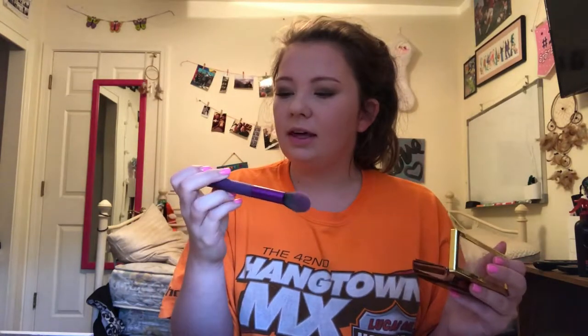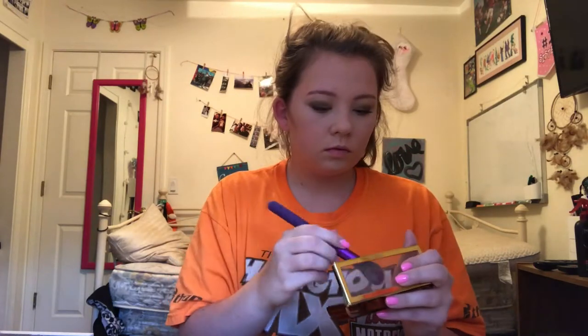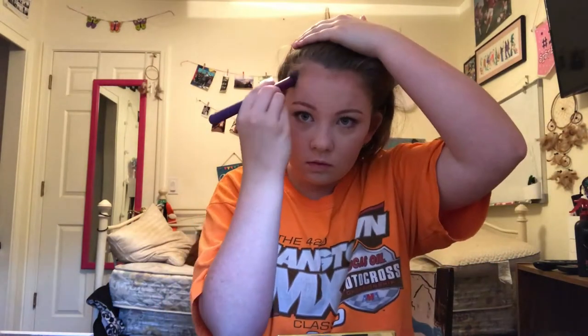Now I'm going to take the Royal and Langnickel contour brush and take this middle shade, and put this in the hollow of my cheekbones, underneath my chin, and my forehead. Then I'm going to take this crown brush — I think it's a contour brush — but I like to use it to blend all of the contour in.